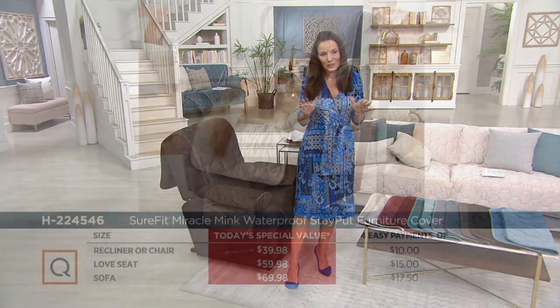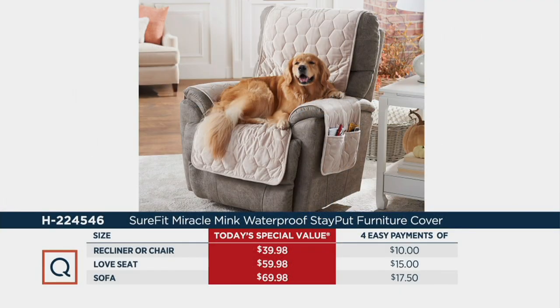So we've picked your furniture, we've picked your color. Let me take you through this value — it is fantastic. This Miracle Mink is only available in two places: here and at the Sure Fit website. The recliner or chair is one price, under $40 — four easy payments of $10. The love seat is under $60 — four easy payments of $15. And the sofa is under $70 — four easy payments of $17.50. The price goes away at the end of the day, so grab it while you can.